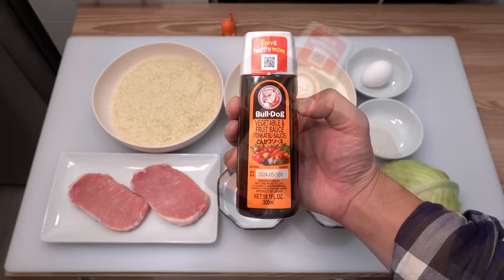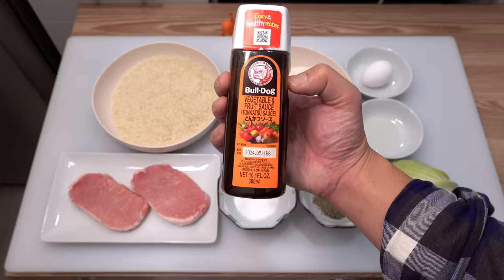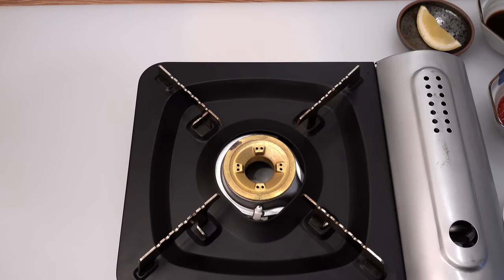Here I have half a cabbage — we usually serve shredded cabbage on the side of tonkatsu. And here is the tonkatsu sauce; the product's name is Budok tonkatsu sauce, a famous tonkatsu sauce in Japan available at any Asian grocery store in the U.S. If you don't have one nearby, you can make the sauce yourself using two tablespoons of ketchup, two tablespoons of Worcestershire sauce, one tablespoon of sugar, one tablespoon of water, and one lemon wedge.